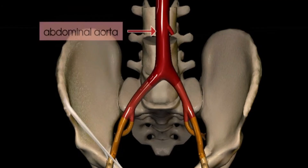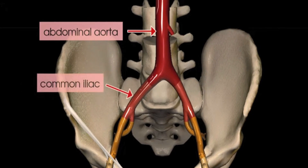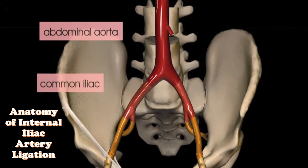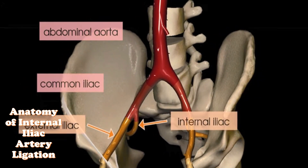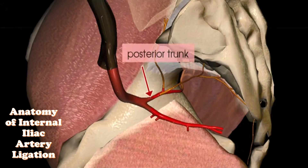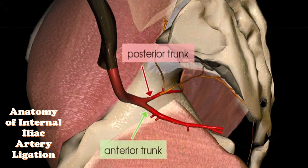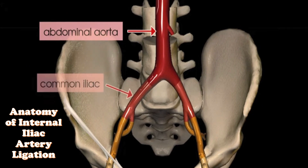Before explaining the internal iliac artery ligation, let us briefly explain the relevant anatomy. The abdominal aorta divides into two common iliac arteries at the level of L5 and S1. The common iliac artery divides into external and internal iliac arteries. The internal iliac artery divides into two trunks called the anterior and posterior trunks.